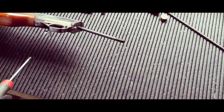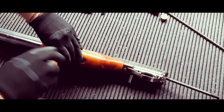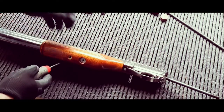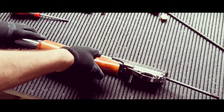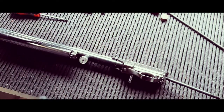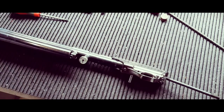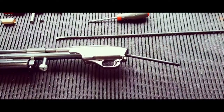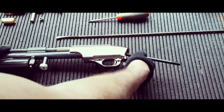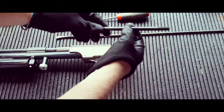Next, take the foregrip off. This is just going to expose the gauge. There's the screw for it — let's put that back there so we don't lose it. The next thing we're going to do is remove the stock retaining shaft — it simply unscrews like that.